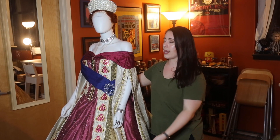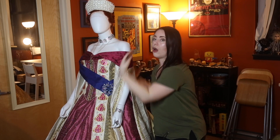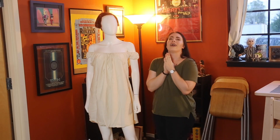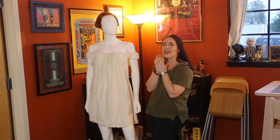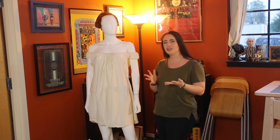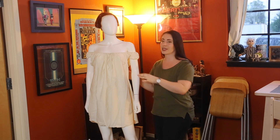Before we get to the whole look of the outfit, we need to go under this dress and see what is under all of this. With the power of editing, we are now down to the innermost layer of Anastasia. I wanted to show you guys the ground up on putting on Anastasia.